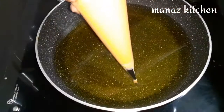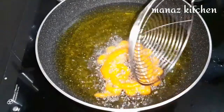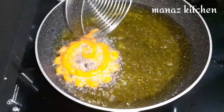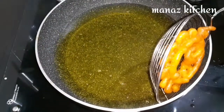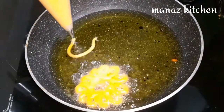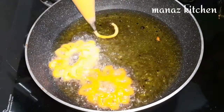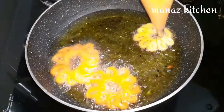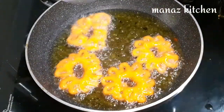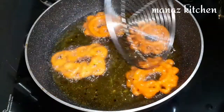Add the batter into a piping bag. Test the oil temperature. Pour the batter in a circular motion to make flower shapes — rotate to form the jangari pattern. It may not be perfect at first; practice will make it perfect. Fry until crispy — it is perfect for jalebi or jangari shape.